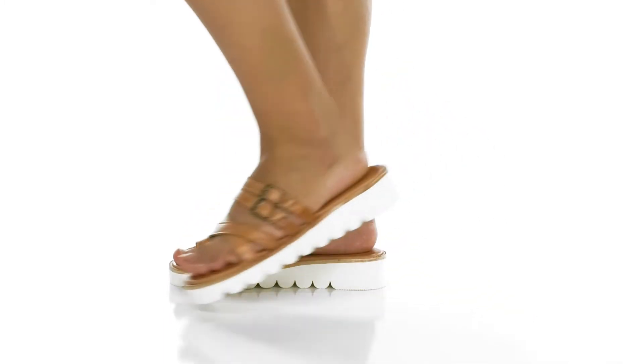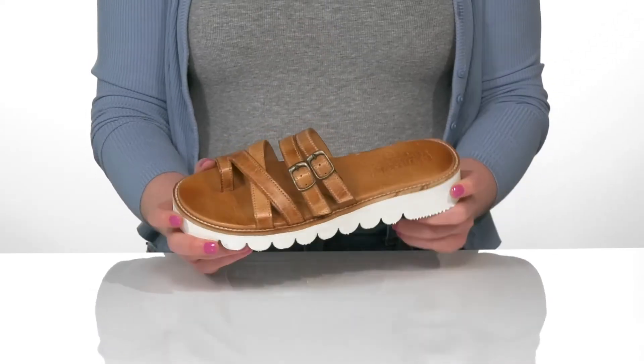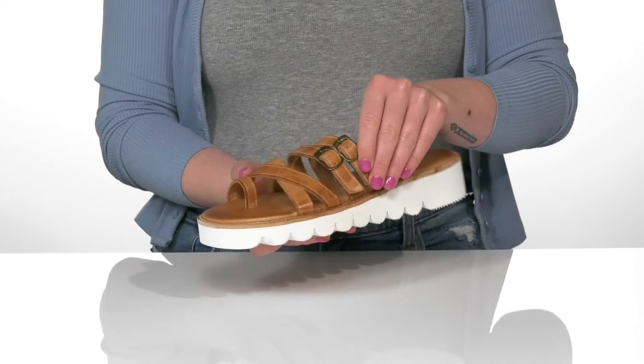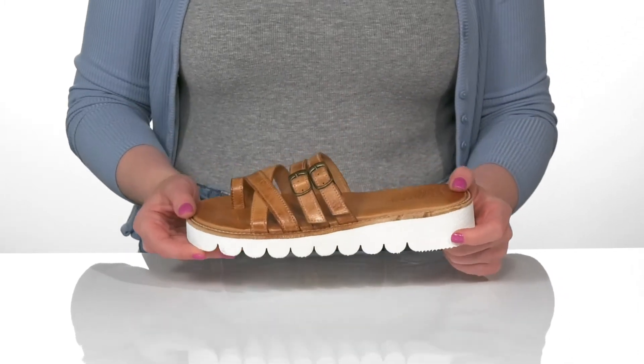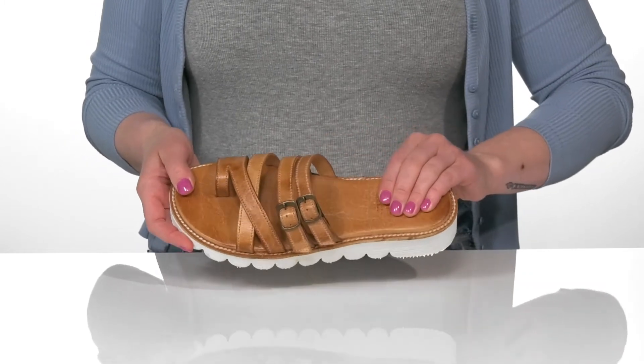The Holland sandal from Bed Stu is going to be perfect for your collection this summer. It features a leather multi-strap upper with a toe loop and buckles at the two top straps to give you a more customized fit if you need it. The lining is leather, as well as the footbed, which is cushioned for comfort.